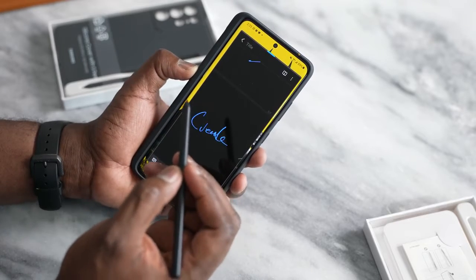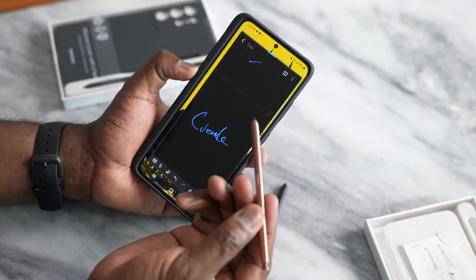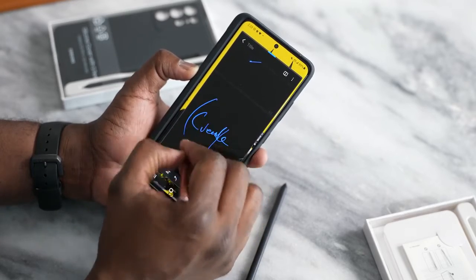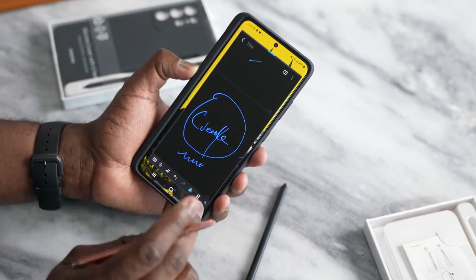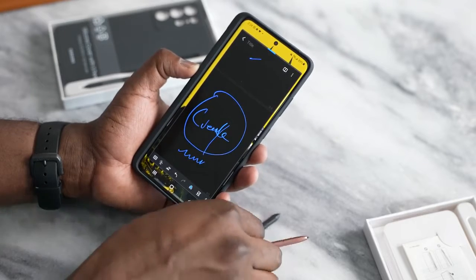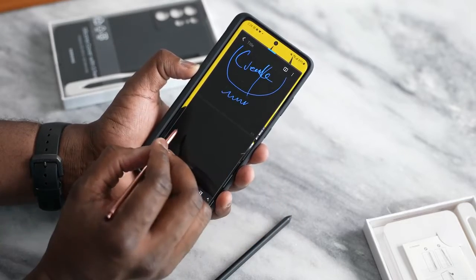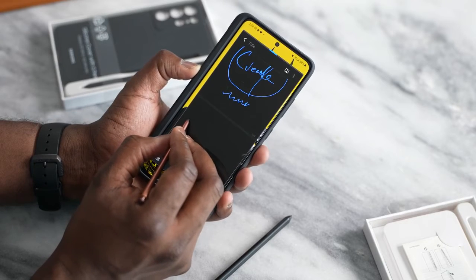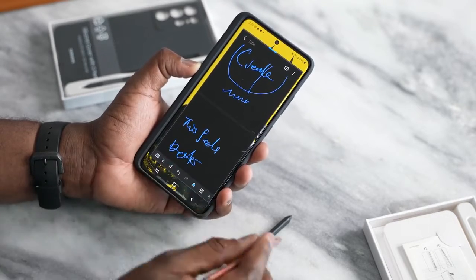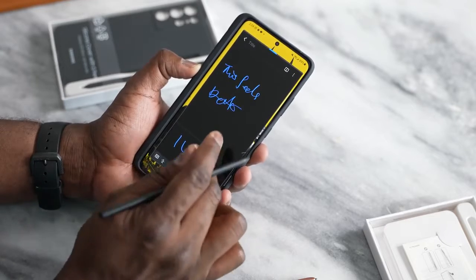Some of you are probably wondering: can you use the regular S Pen from the Galaxy Note series? Yes — this is the pen from my Galaxy Note 20 Ultra, and I can use it. In terms of feel, this pen feels a little more precise. The new S Pen for the S21 Ultra feels like it has a softer tip, while the Note 20 S Pen feels more like a fountain pen — a bit tighter. But in general, this S Pen works really well; I like the flow.